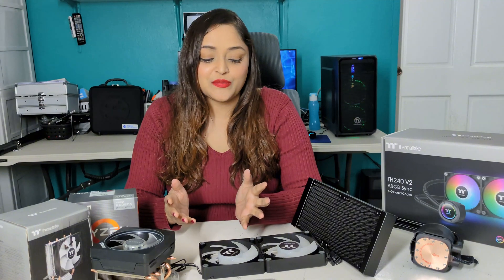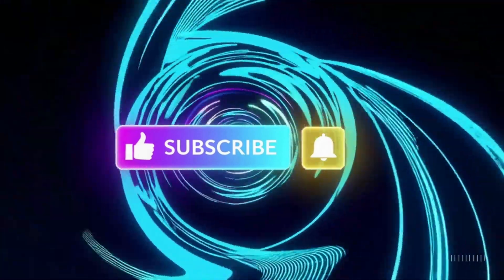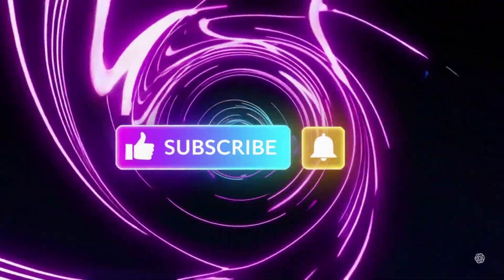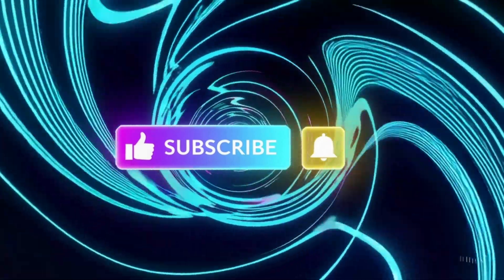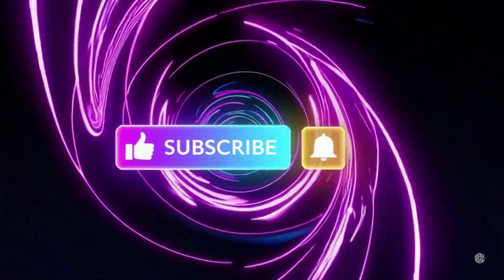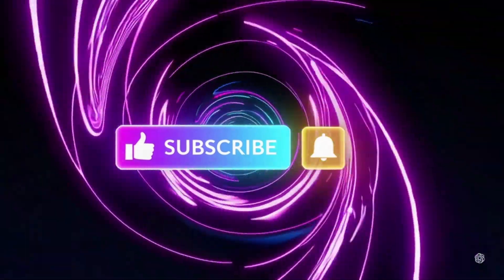I look forward to seeing how this all-in-one liquid cooler performs with my Ryzen 9 CPU.